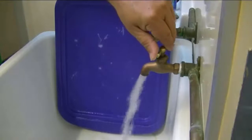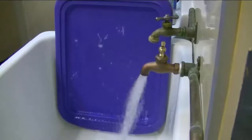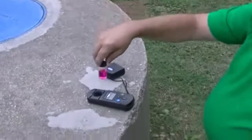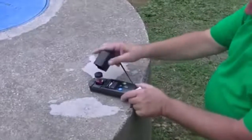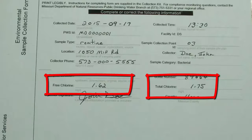Before collecting your sample, flush the tap fully by opening the valve all the way and letting the water run for several minutes — 3 to 5 minutes is recommended. While flushing, test your water for free and total chlorine residuals, or for monochloramine residual depending upon the disinfectant used, if your supply disinfects its water. Write your results on the accompanying sheet.